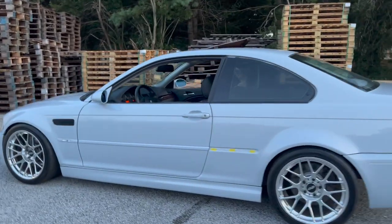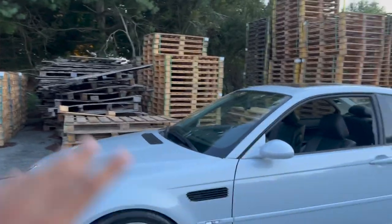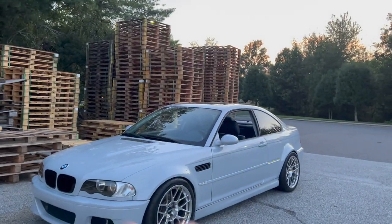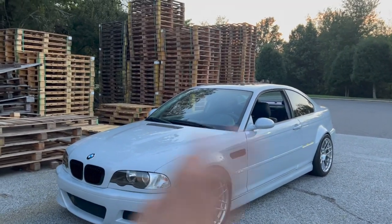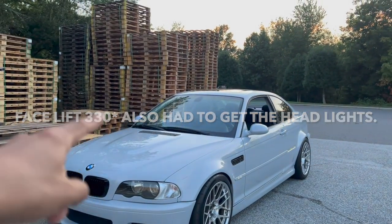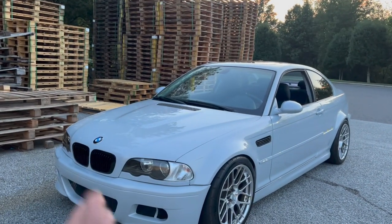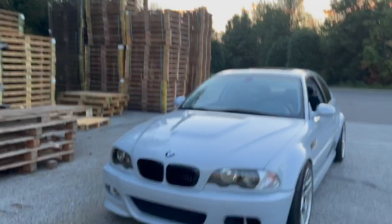Before we go to the back, let me talk about the front end. If you're new to this channel — this was actually a 330, a regular 330, which I ended up getting a factory M3 hood, factory M3 fenders, and an aftermarket bumper made for the M3. So everything is factory except the front bumper.